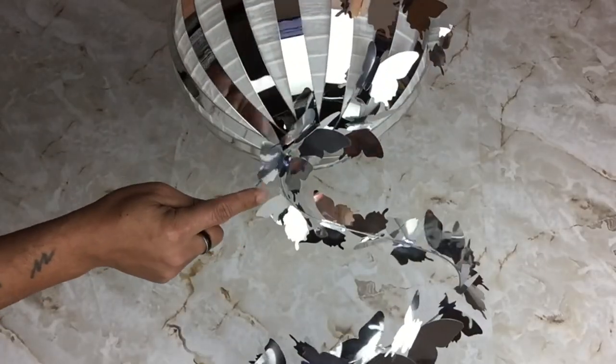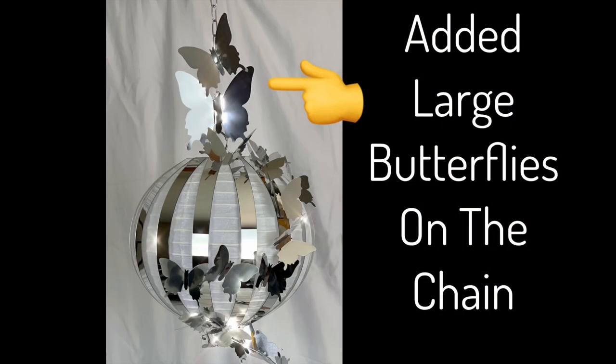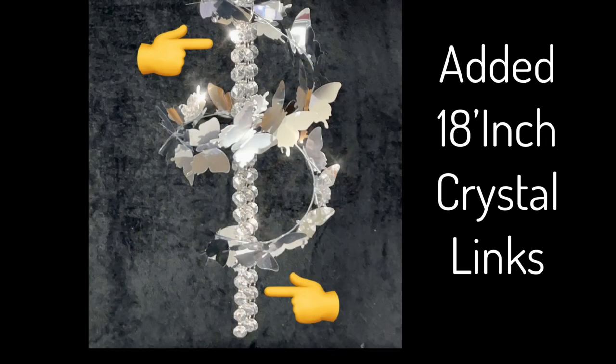As you can see, the butterflies are flying from the wire onto the lantern. I also glued large butterflies onto the chain, and I added 18-inch crystal links hanging from the bottom part of the lantern.